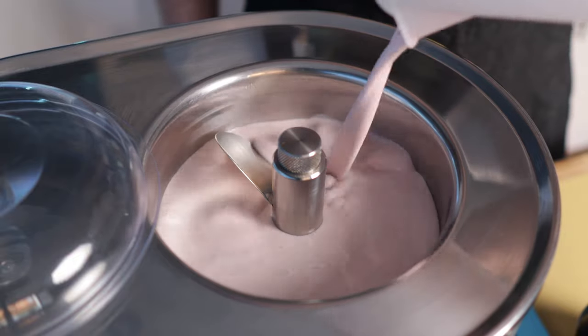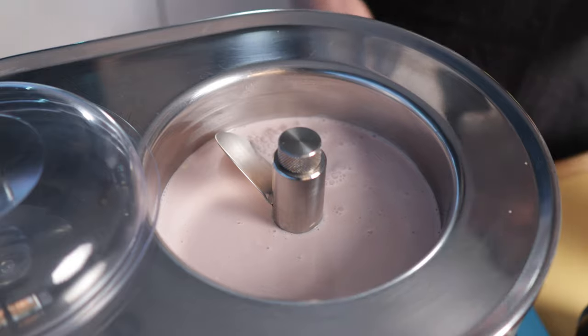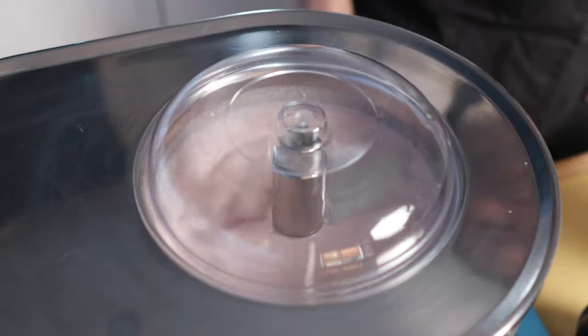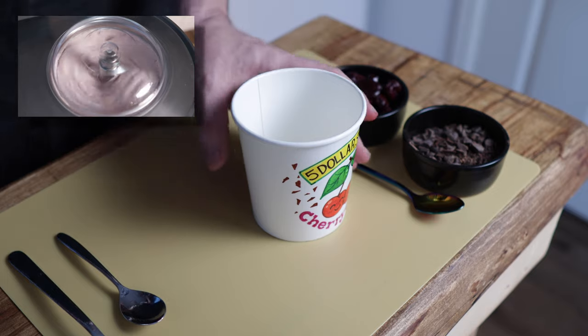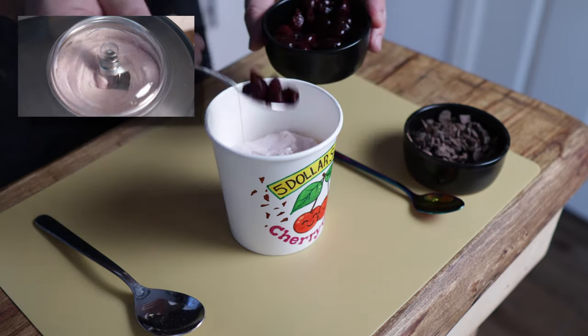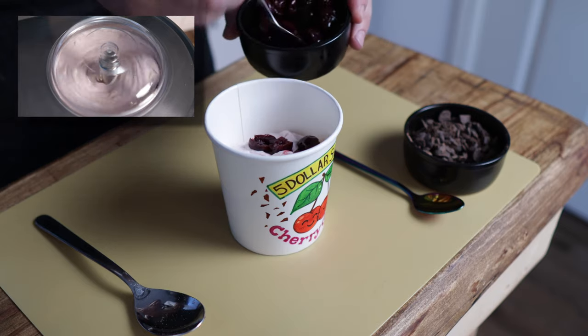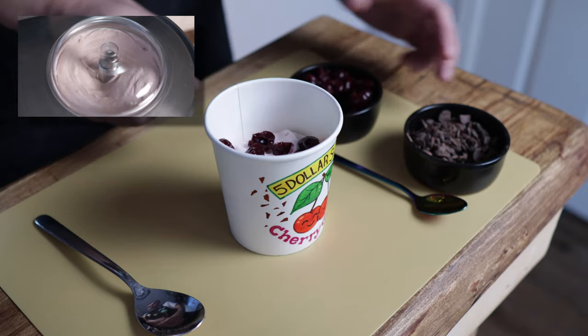After your base is completely chilled in the fridge — which could take two to four hours depending on your setup — load it up and churn for around 15 to 30 minutes depending on the machine you use. Once it's completely churned, you're going to add in the other parts: the chopped Opie's black cherries and, in this version, the chopped chocolate.